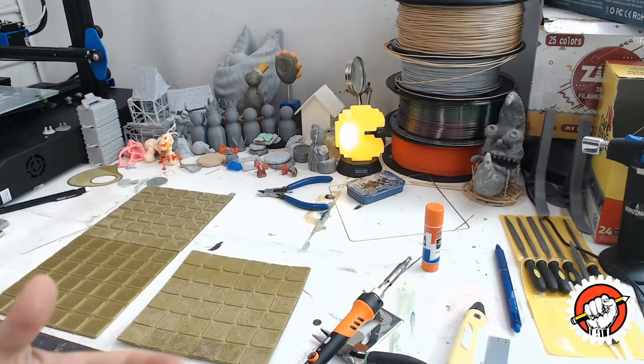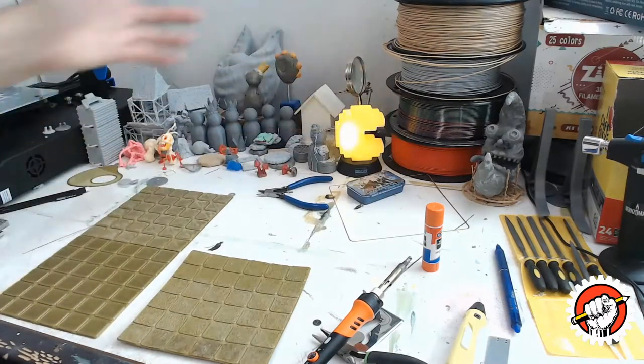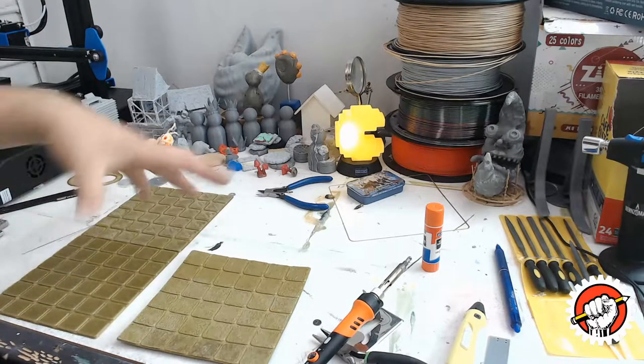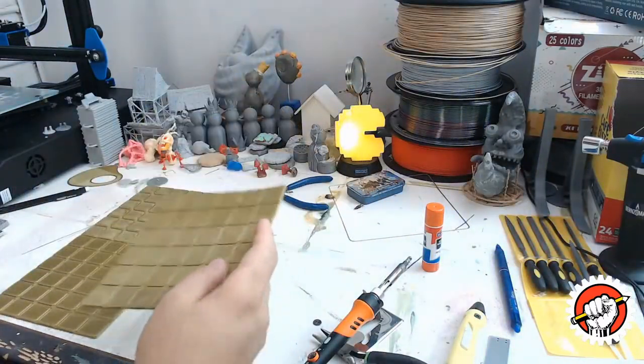All right, let's change the angle — I'm experimenting with camera angles on my work surface. This is a little bit over-the-shoulder for my liking, but it might be good for you guys to see from my perspective and be able to show up close the textures that I'm doing.